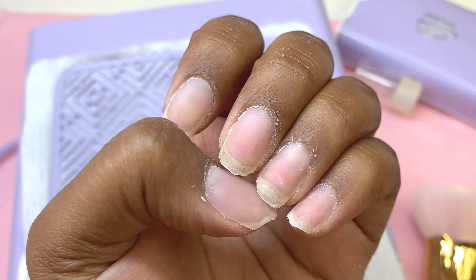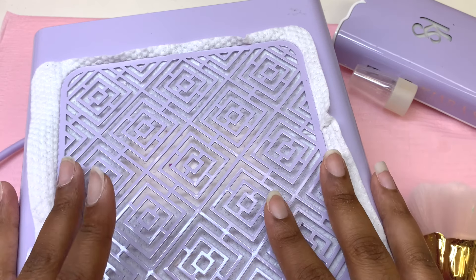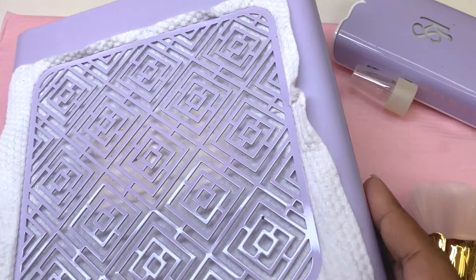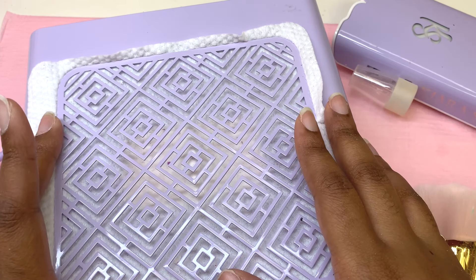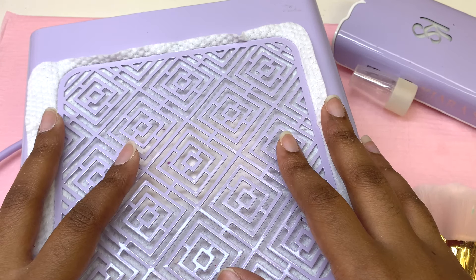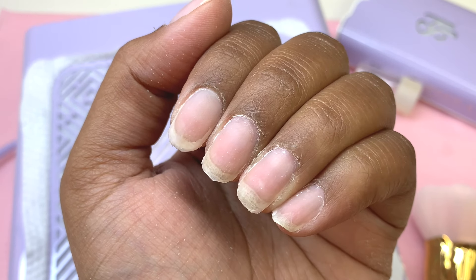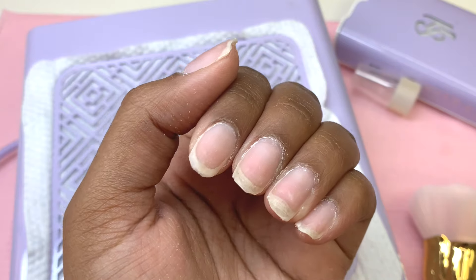This is how they look once I finished filing them. I used my Kiera Sky Beyond Pro dust collector — I don't really like this as much as I thought; it's super thick and hurts my wrist. I prefer my Melody Susie one. But this is how the nails look once I finished filing them down as thin as I could, and I was able to file down to that clear acrylic layer, so when we start to soak them off it won't take as long.